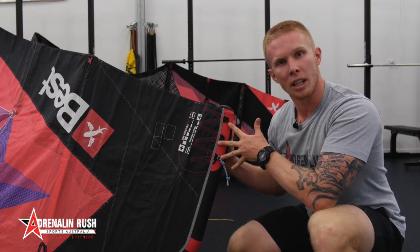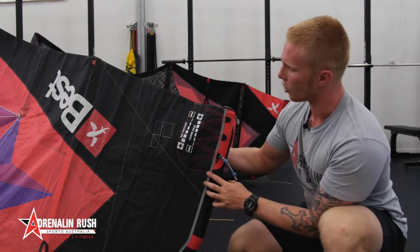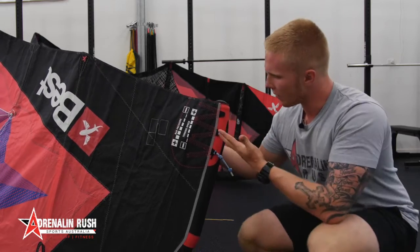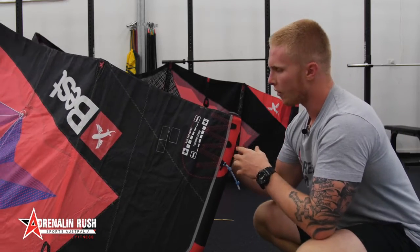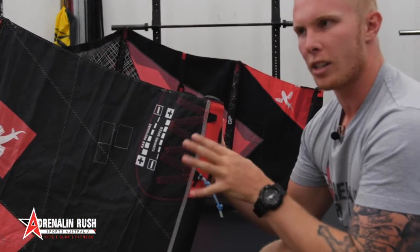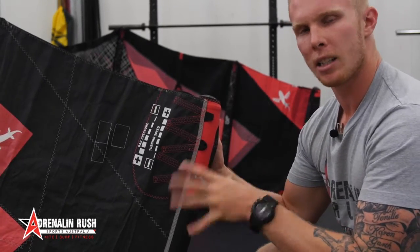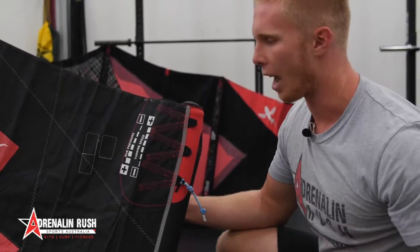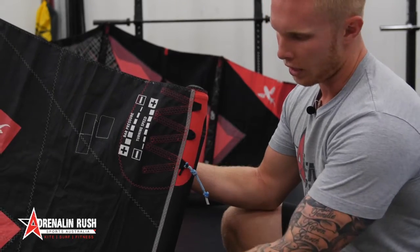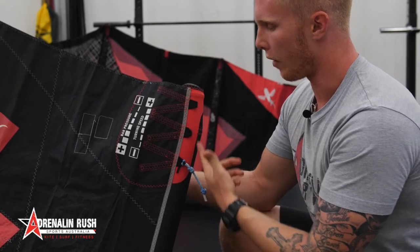Basically what I'm talking about is these three settings here and also the knots on your line here. If you're new to the sport and don't really have much of an idea on what these do, I'm going to give you a little bit of an explanation. I noticed when I started to fly my GPs, I started to trim each individual kite just a little bit differently due to the size of the kite and how I like to fly it. The main things I changed were these three positions and then the front position, which we'll get into. But basically what we want to understand is what sort of effect these have.